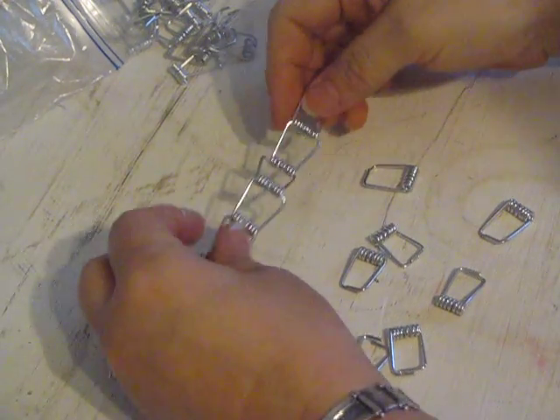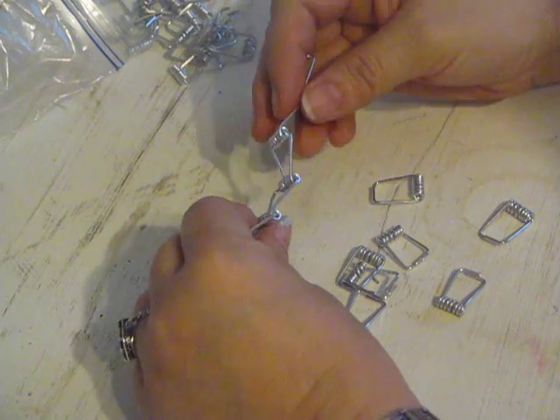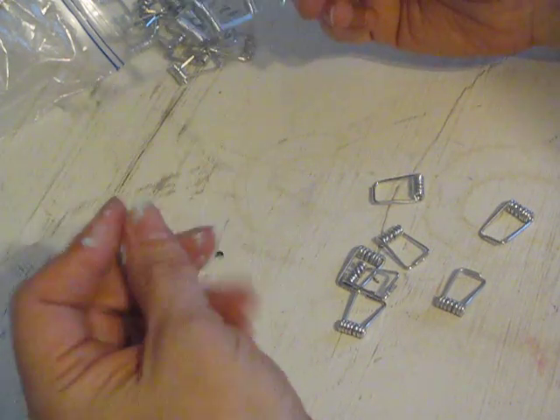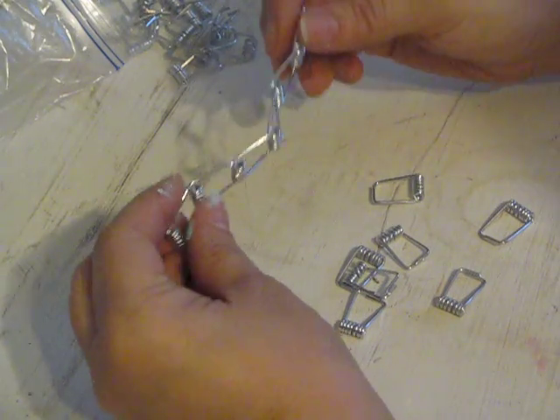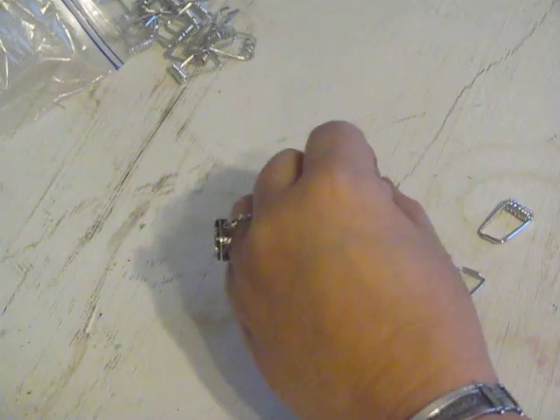Hi everyone, it's Cajun DIY Diva, and today I'm going to make an ornament with the springs from wooden clothespins.